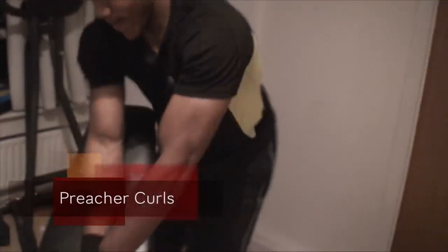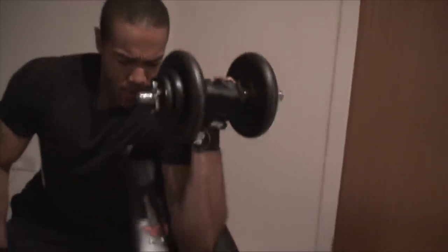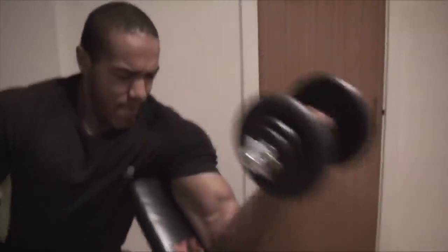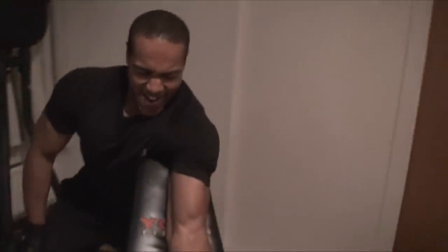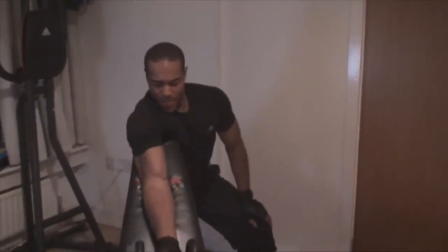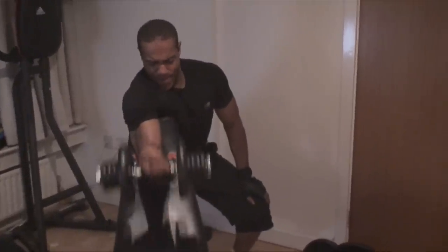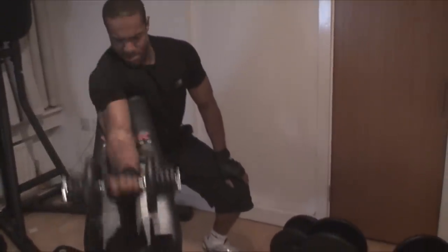Now some preacher curls. I do them one arm at a time because I don't have the facilities to do both at once — otherwise I'd use the easy curl bar. It's actually great for isolating each arm and really working each bicep individually. This is the last bicep movement of the session. Training them individually helps with symmetry and makes sure both arms grow equally, because if your dominant arm is stronger it will compensate when training both together. I do four sets of 10 reps, with the last two sets going to failure.